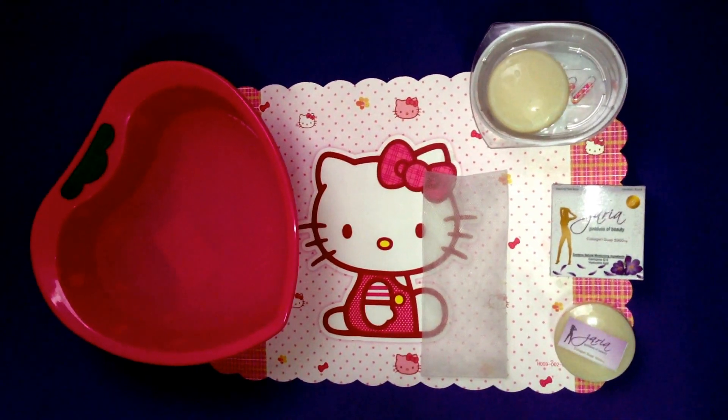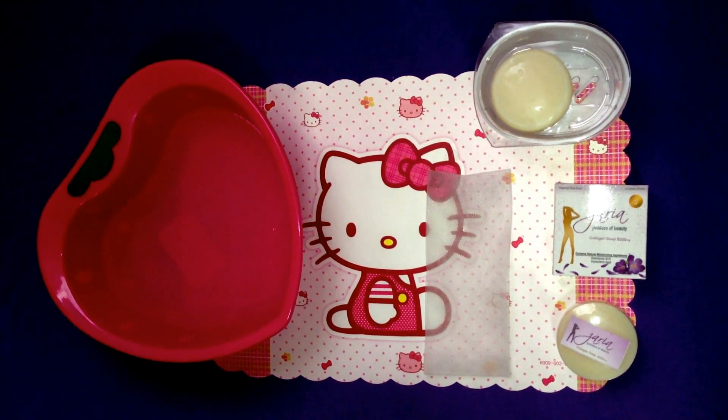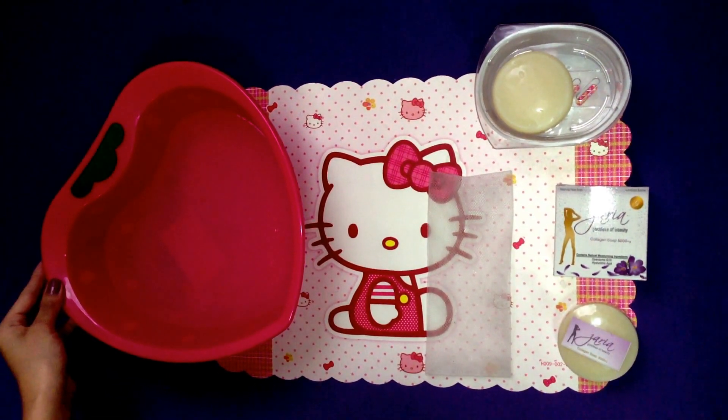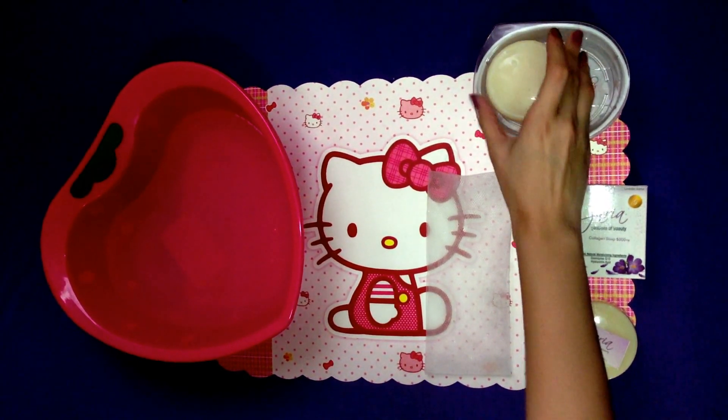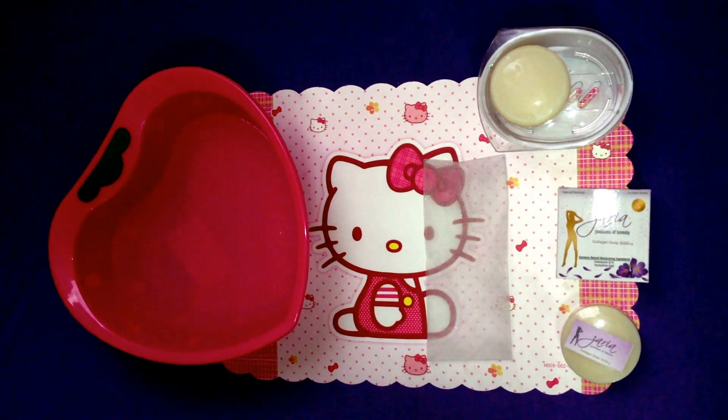Hello everyone, this is a demo on how to use Zaria Collagen Soap and Bobblenet. The things you need are a basin with clean water, Zaria Collagen Soap, and the Bobblenet. Ok, let's start.